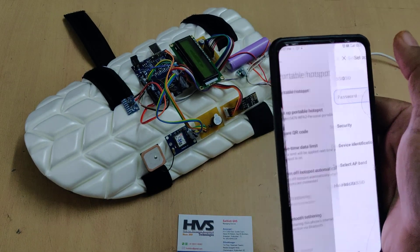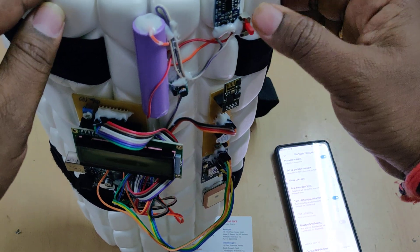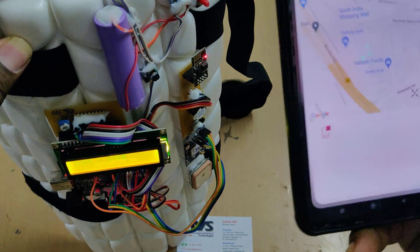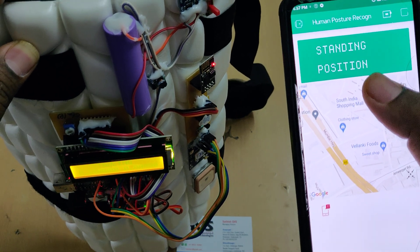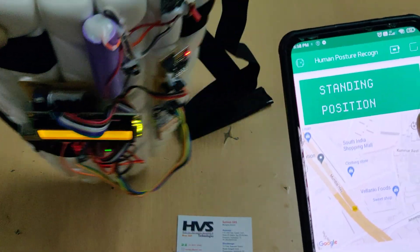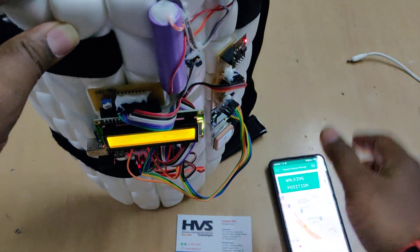Now keep the kit in standby mode. The welcome message is displayed on the LCD screen and we can see one device is connected. Go to the Blynk application — welcome to the project — and now it shows standing mode. If any motion is detected, the system checks the accelerometer data. If the acceleration increases above 0.2 meters per second, it registers as a walking position. Let us see the real-time presentation.